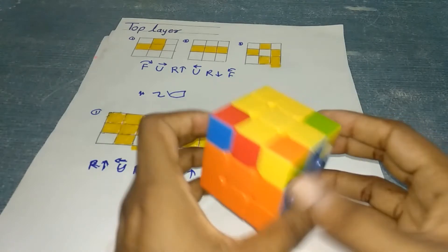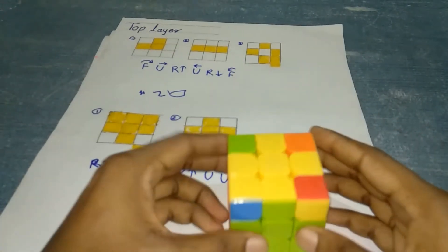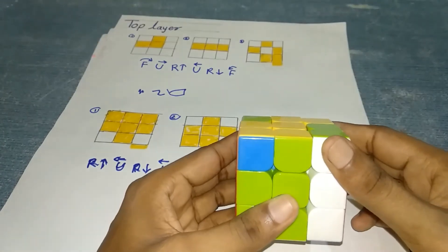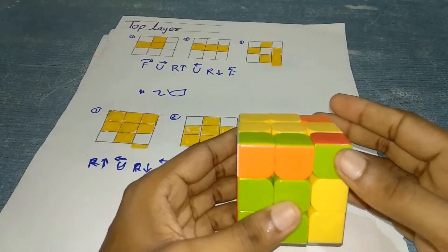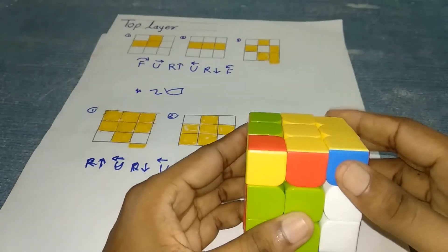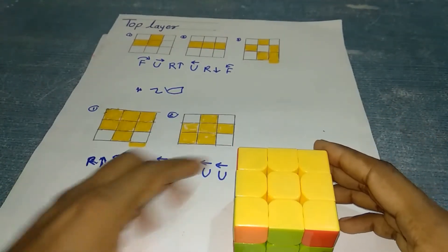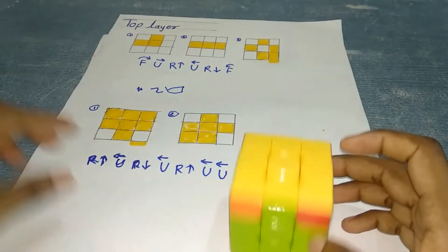Continue with: R upward, U clockwise, R downward, U clockwise, R upward, U clockwise two times, and R downward. You will get the top layer symbol solved. Use these algorithms to solve the top layer.